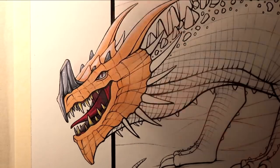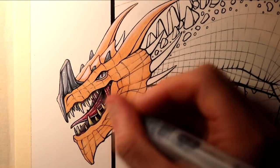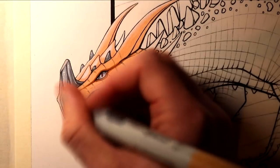Another way for me to add some more depth was by using a black marker and just blending it into some of the shaded areas inside the dragon's mouth.